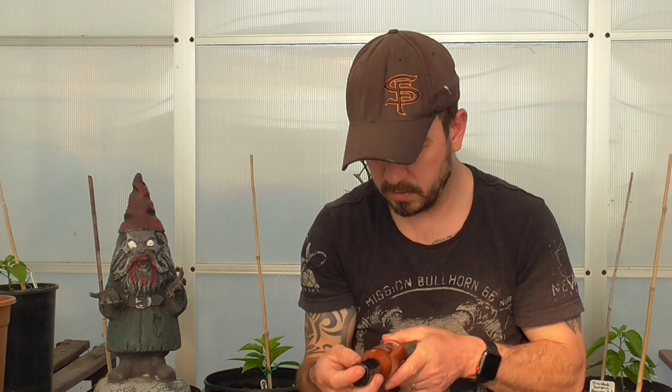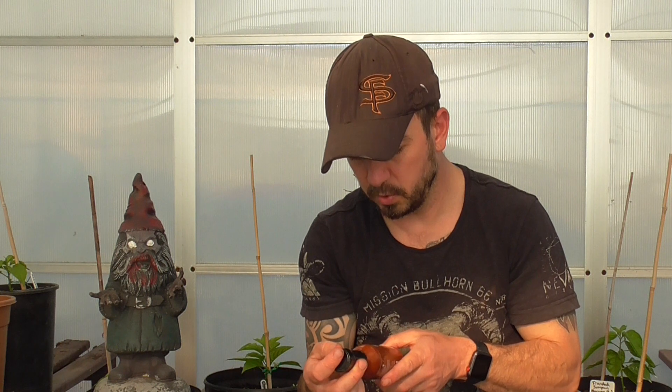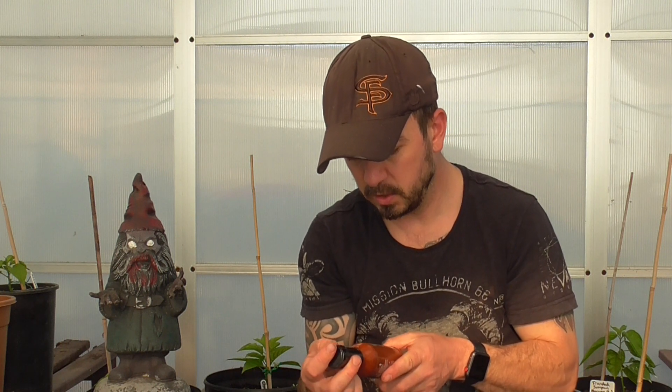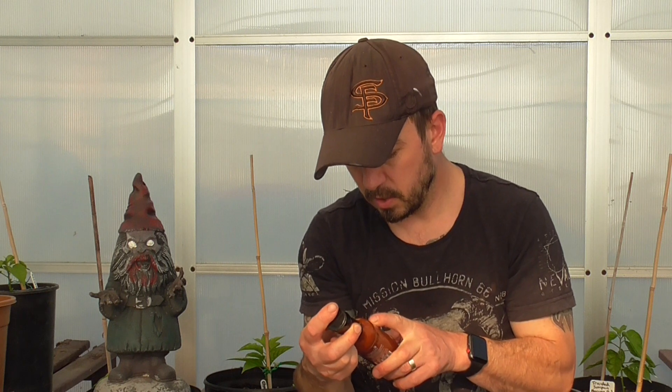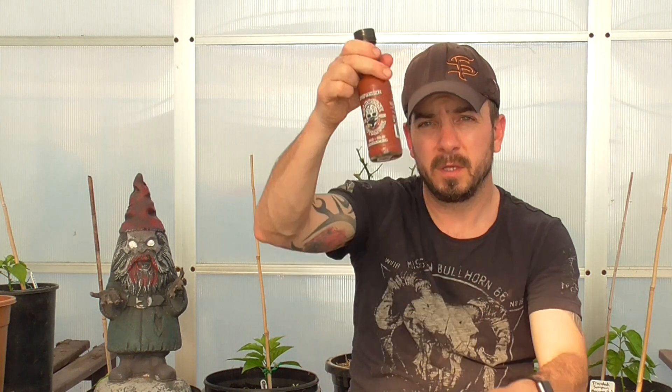I'm pretty sure it's going to wreck me because my tolerance is right down. The ingredients include super hot chili at 70 percent — Carolina Reapers, Trinette Scorpions, Bhut Jolokia, Habanero — plus white vinegar, chipotle, tomato, vinegar, onion, garlic, paprika, canola oil, lemon, sugar, and salt. What a combination. It's gluten free, dairy free, and vegan — tick, tick, tick.